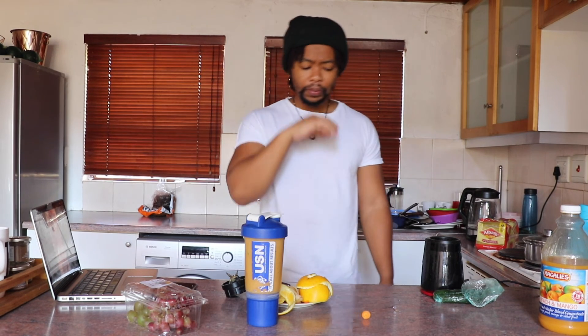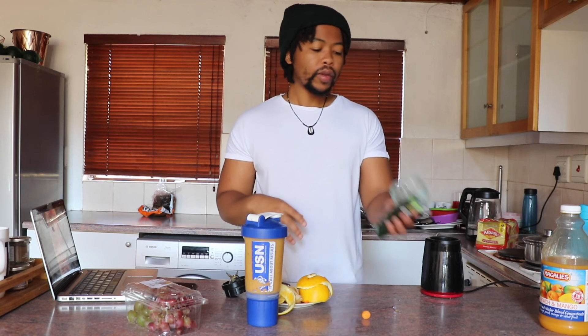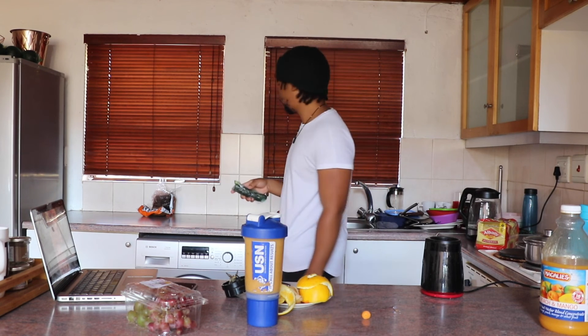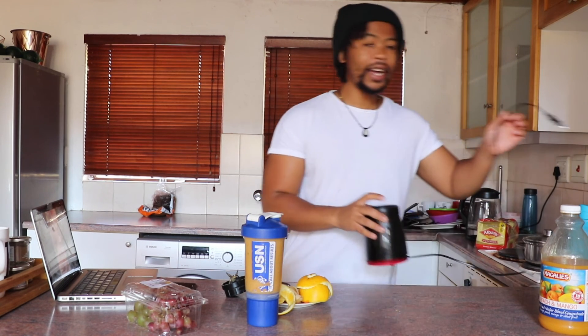Nice thing about this - you don't even taste the potatoes and stuff, and I'm sure some of you guys are like 'eww,' but you don't. You just taste the goodness only. That's why I also add the juice and stuff. And then we're done.